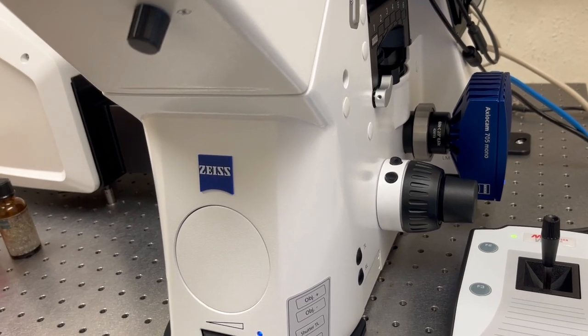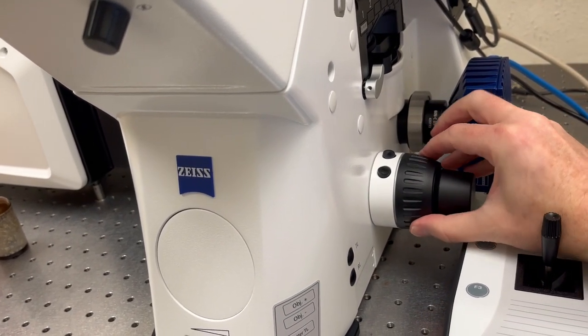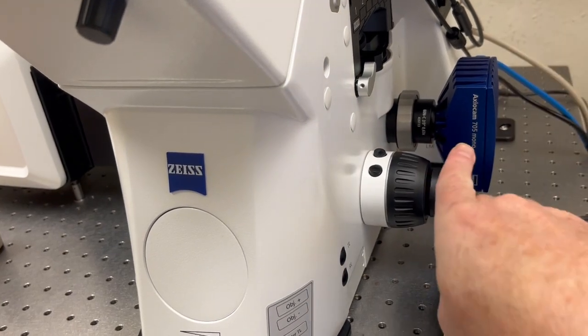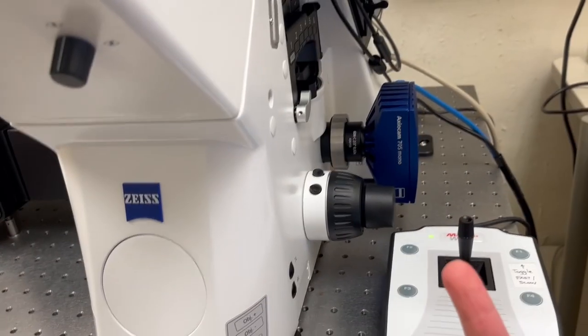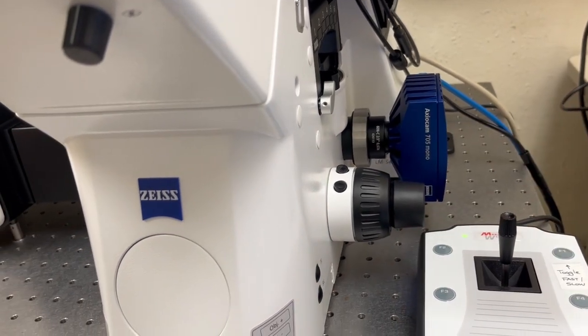Because this is a German microscope, in German microscopes if you rotate the knob away from you towards the wall, that moves the objective up, whereas if you rotate it towards you that moves the objective down.